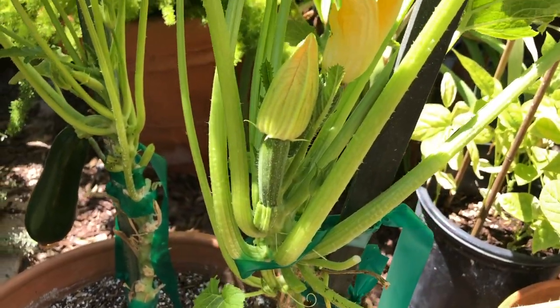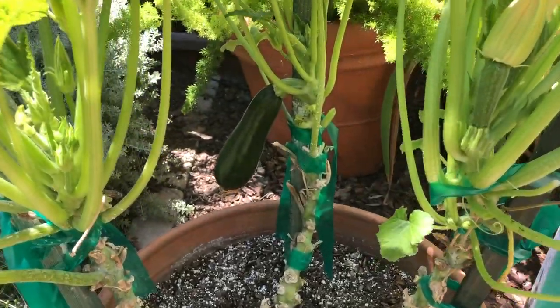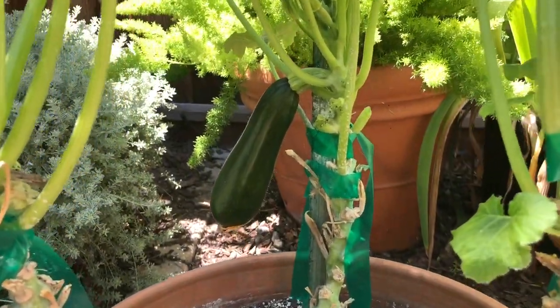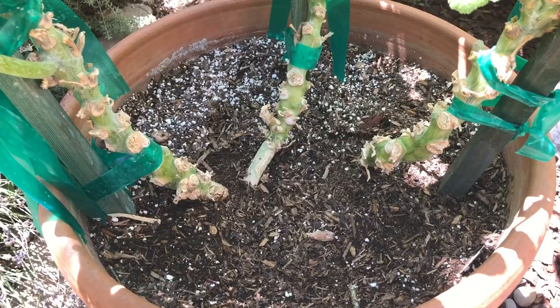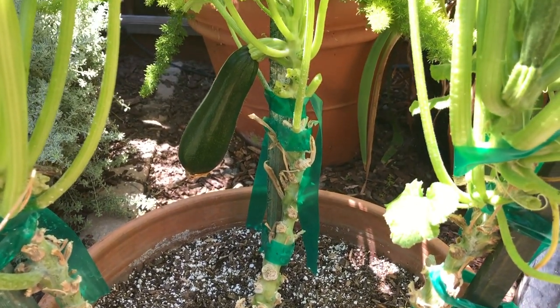As you can see here, the main head of the plant continues to bear fruit and flowers while it reaches up towards the sun. I am growing fully organic in this 20-inch pot with three fully mature zucchini plants.